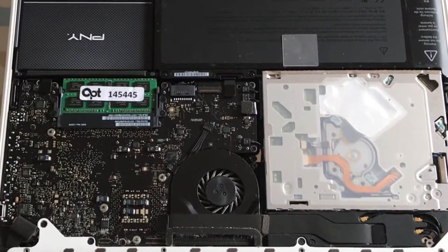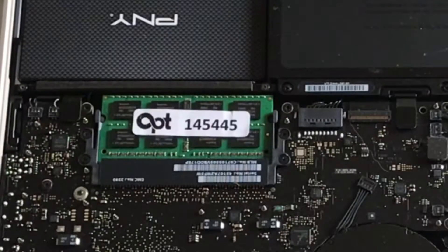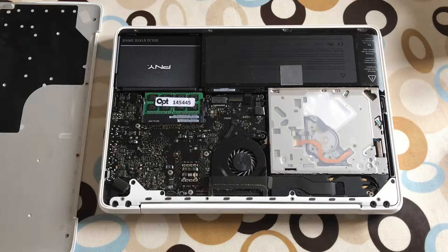This is my mid-2010 MacBook - or rather the insides of it. When I got it, it had a physical hard drive and 2GB of RAM and was rather slow, so I upgraded to 8GB of RAM and also fitted a solid state drive. I've done a video on the performance of that, so I'll put a link in the description.